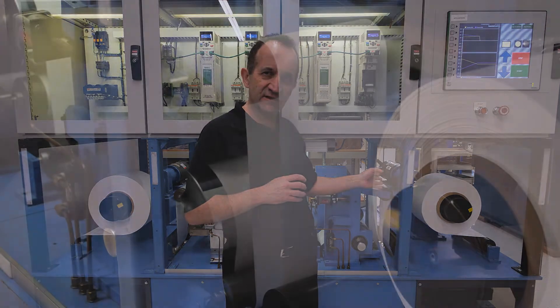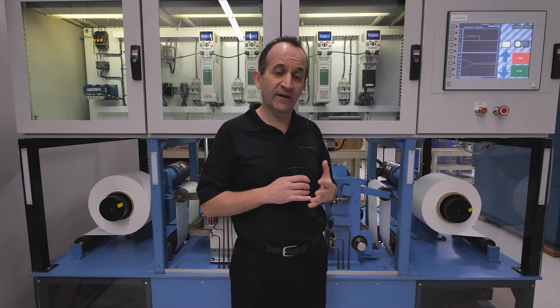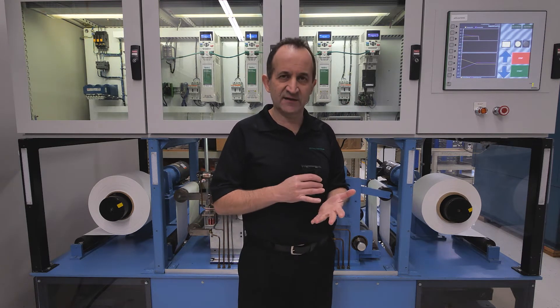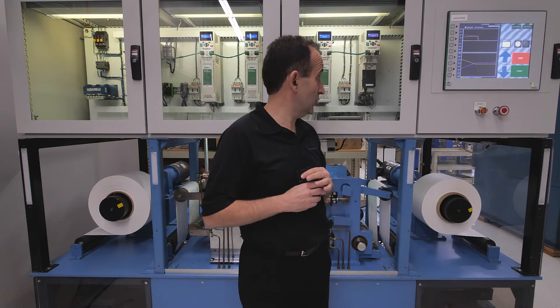In this case we've got dancer feedback, the dancer control — we can also do load cell. The winder algorithm is good for any type of material: plastics, paper like this machine, metals, anything at all.